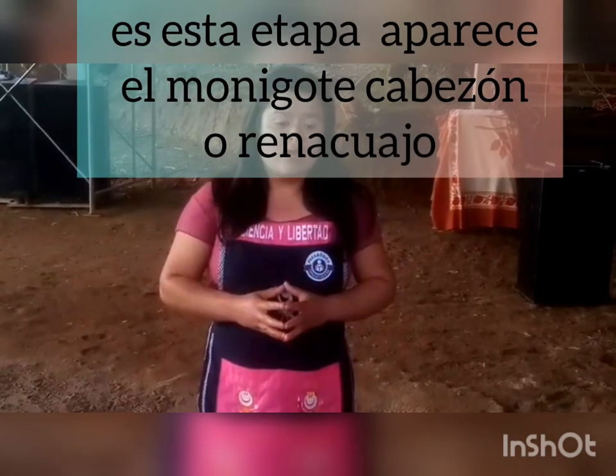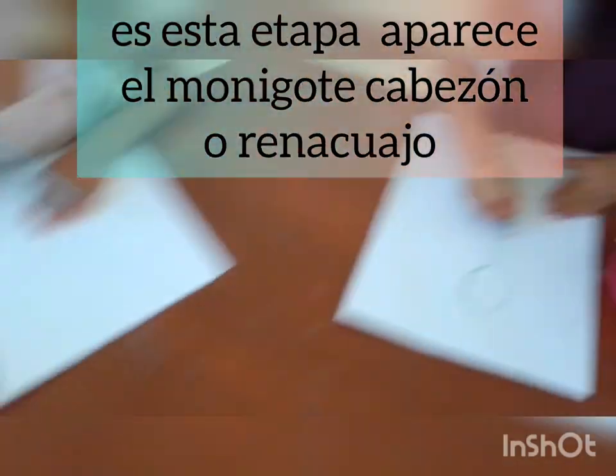In this stage, the motivation to do the drawing is based on the representation of the human figure or in the form of the sun.